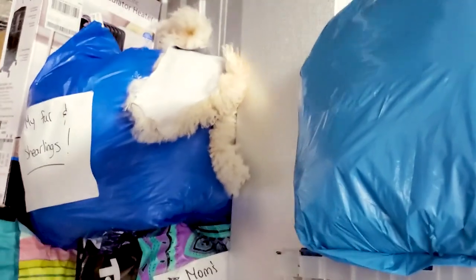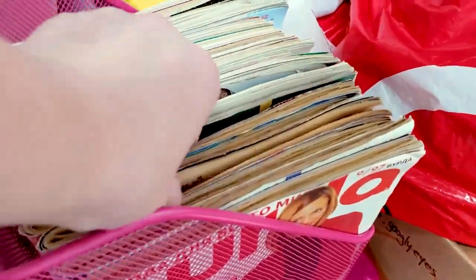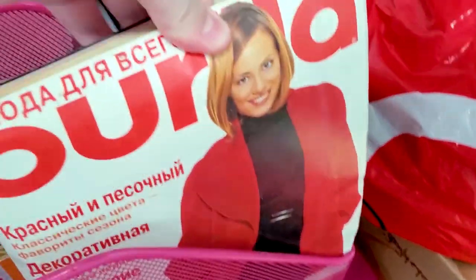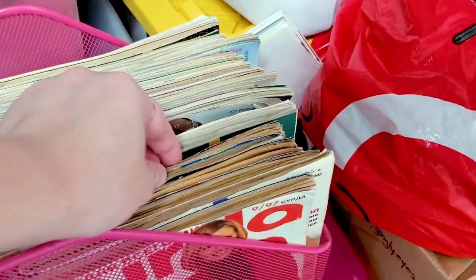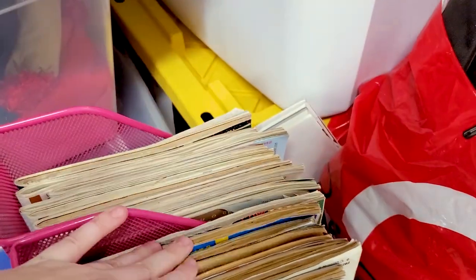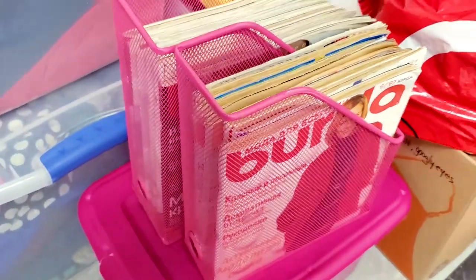I've got more fabric here and there. I've got some furs over there too. I also have patterns that I never use, but these were my mom's — they're so old school and most of them are in Russian. Look at that — 1997! This is vintage, this is really cool. I don't want to get rid of them just because they're so old and cool.